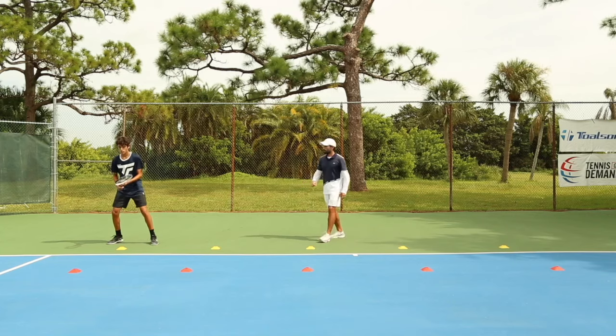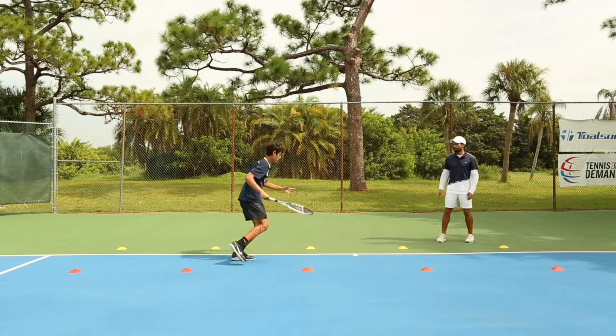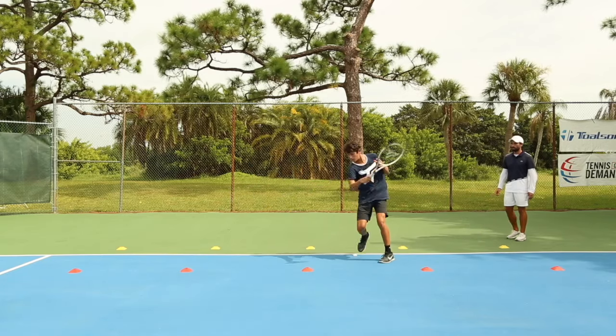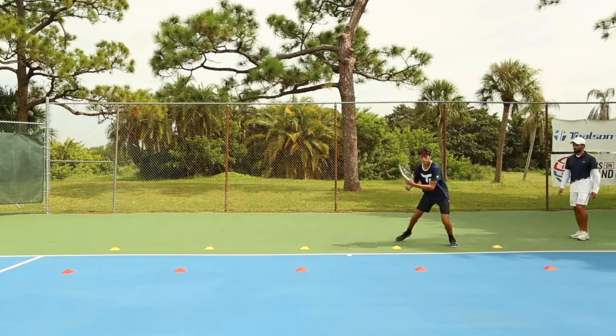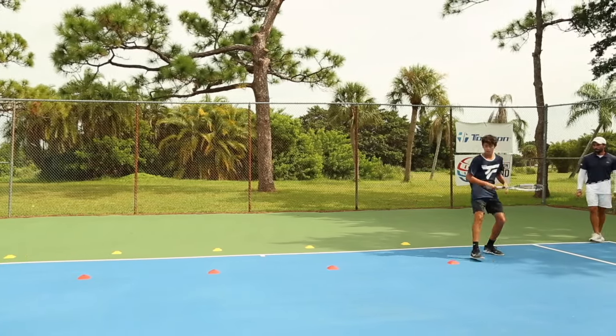Here we go. Split step, get on the side of the ball, hit. Good. Reminder — the red cone is the ball. Right there. Split step, adjust, adjust, adjust, hit. Split step, adjust, adjust, adjust, hit. Split step, adjust, hit. Now backhands.